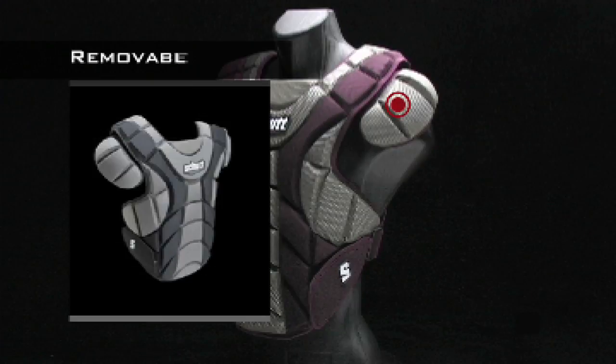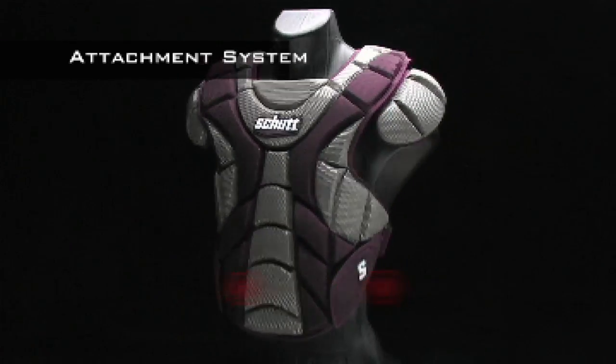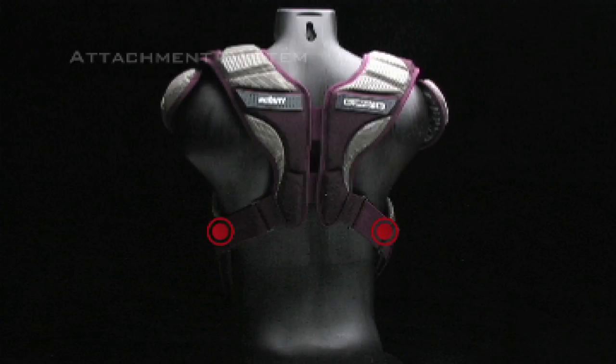You can easily adjust the shoulder caps for a custom fit, or you can remove them completely for additional range of motion. A hook and loop attachment system means you can quickly and easily take off or put on the Scorpion with the flick of a wrist and make adjustments on the fly.